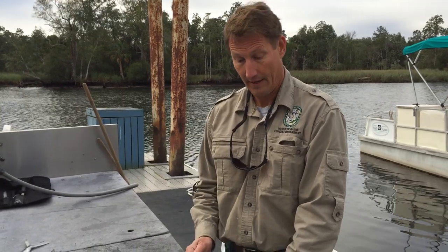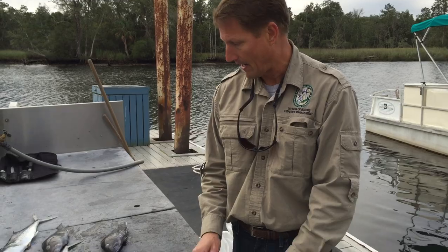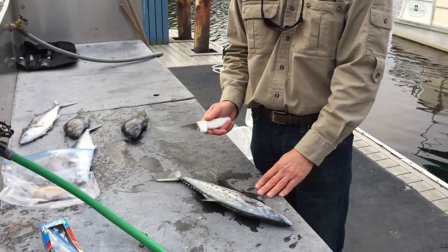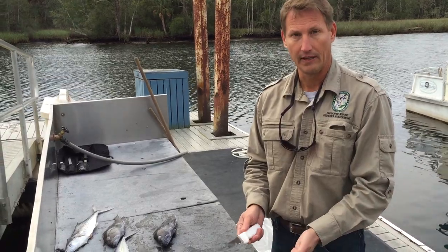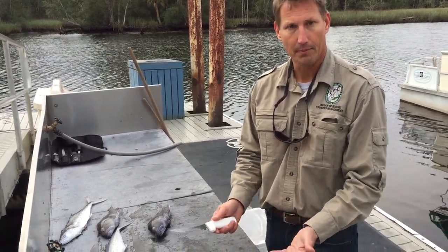Today we're going to demonstrate filleting a fish. We have a Spanish mackerel and we also have some black sea bass. The idea behind filleting a fish is you're making a skinless, boneless product that a lot of people prefer.